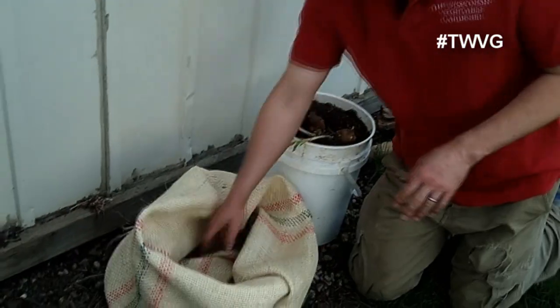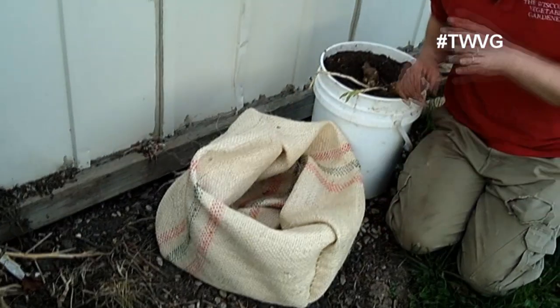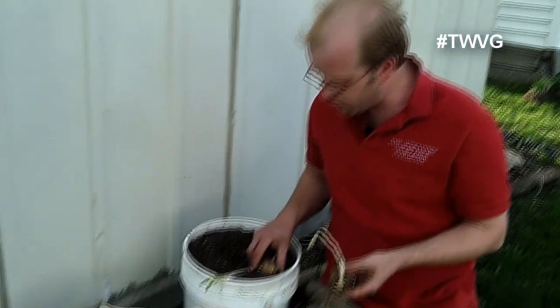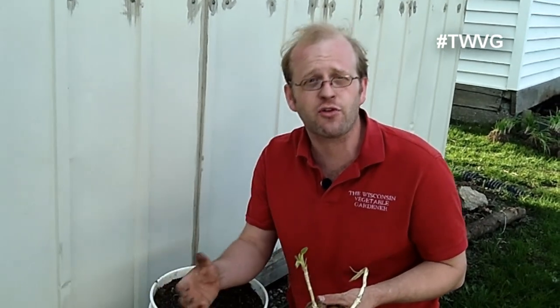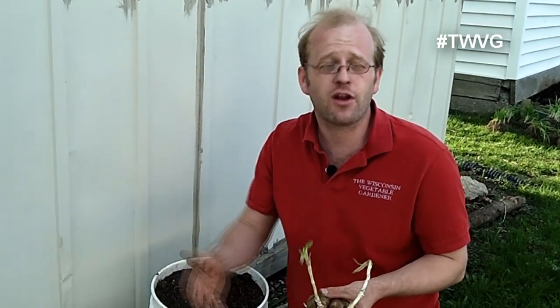What we're going to plant in this one is an experimental project with Jerusalem artichokes, also known as sun chokes. These require full sun and 130 to 150 days. Well, we're not in full sun — we're on the backside of the shed here, on the backside of the garden, where it only gets about six hours of sun in early morning up to peak noonish. So we're going to experiment and see if planting Jerusalem artichokes in partial shade will at least give us some tubers as they would in full sun.